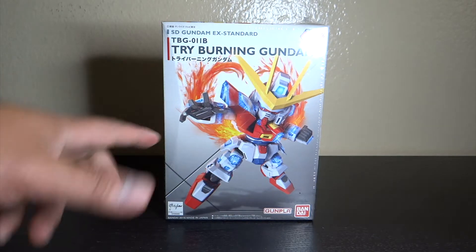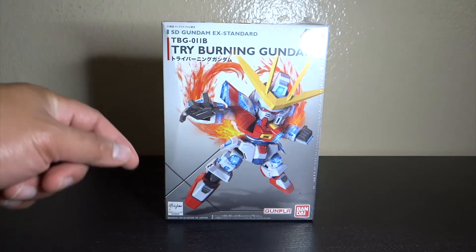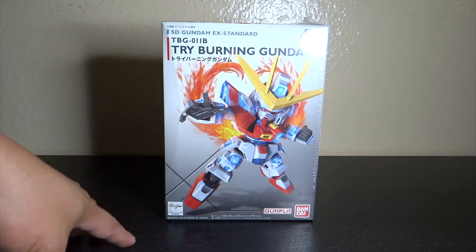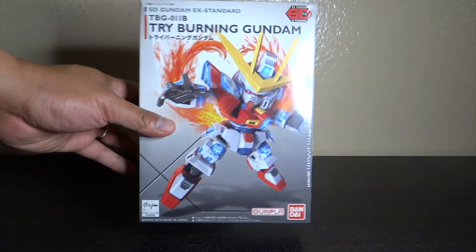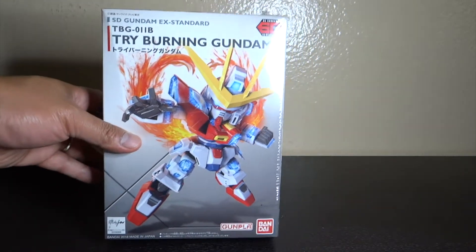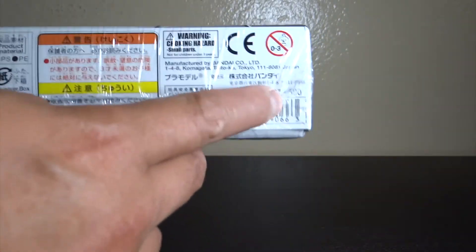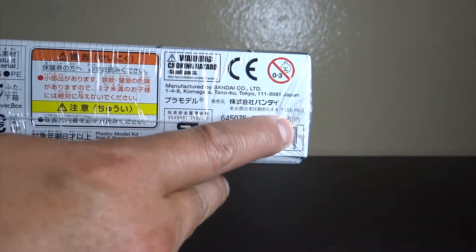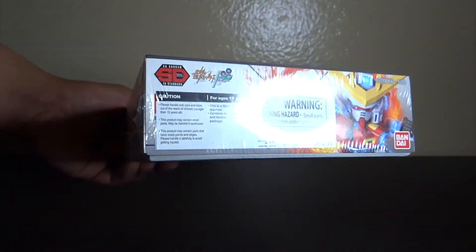What's up, you're tuned in to Beginners Edge for another unboxing — this time of my next mini project. This is the SD Gundam EX Try Burning Gundam. Just to give you a turnaround look of the box, on the side as you can see, it still has plastic wrap and retails at around 600 yen, so about six dollars.